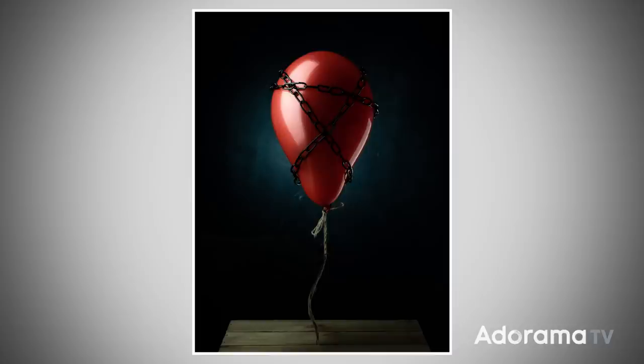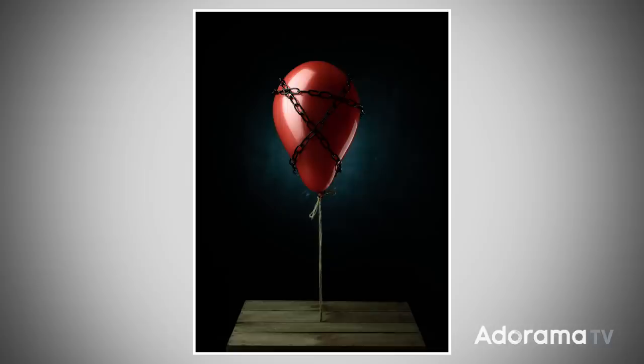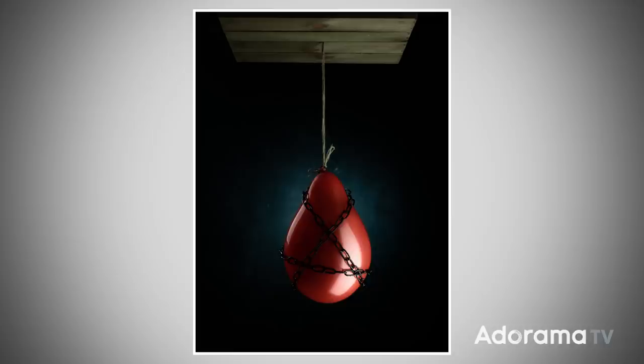You might be thinking that maybe there's something special about this balloon that it can lift this really heavy chain. Actually the chain is not that heavy, but that's not really the point. There is nothing special about this balloon — it's not filled with helium, it's just filled with air from my lungs. The secret is we're going to shoot everything upside down and then rotate it inside Photoshop, which means we need to set the lights up very carefully. So let's get a balloon in, let's set some lights up, let's get shooting.